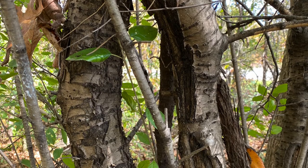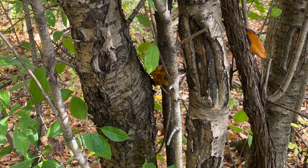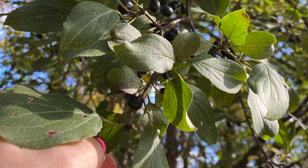The bark has horizontal lenticels, similar to a cherry, and it can be a shiny and silverish color with yellow wood, especially if you were to break into it. The fruit is a black drupe with few pits, and it's cathartic.